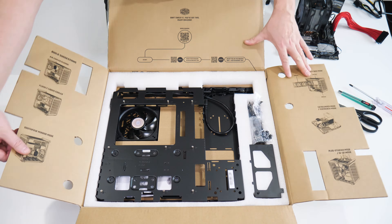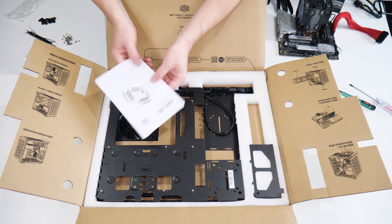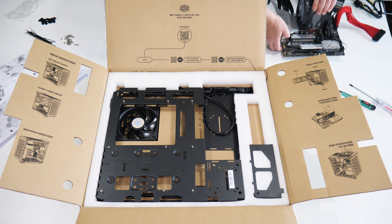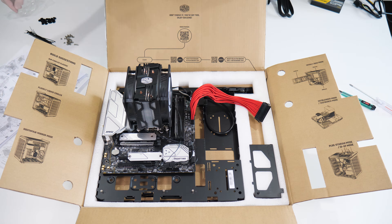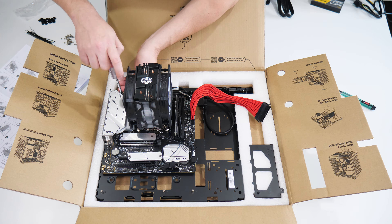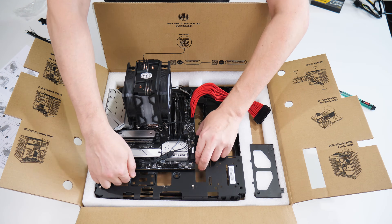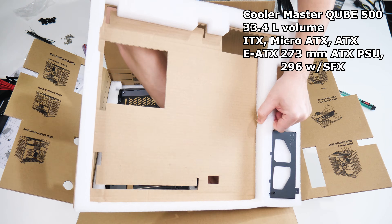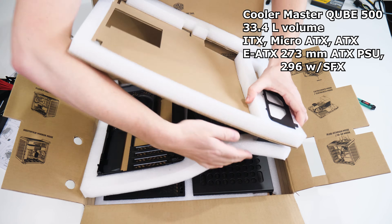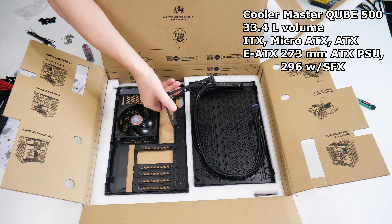Let's step through the full build. As always, we recommend you first build on a motherboard box, test, then remove power cabling to install it. This is my test bench, already assembled with CPU, paste, air cooler, and M.2. First step is to attach the motherboard to the tray, and all 43 screws for this and the case are the same — nice. With an internal volume of 33.4L, it fits ATX, Micro ATX, and ITX boards, and EATX up to 273mm with a regular ATX PSU.